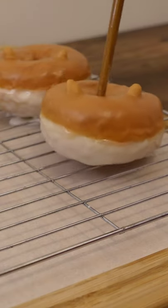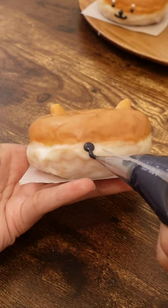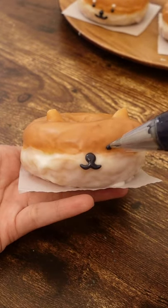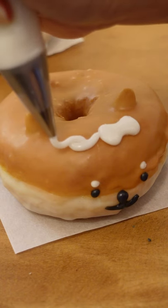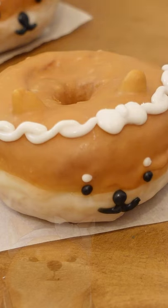Let it harden, then dip the bottoms. Draw the nose just under the border, curve the mouth, and dot your eyes and eyebrows. Lastly, make the rope detail by drawing the letter S. And there you have it!